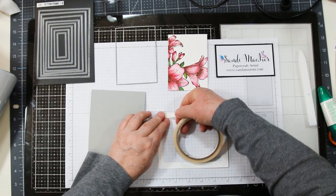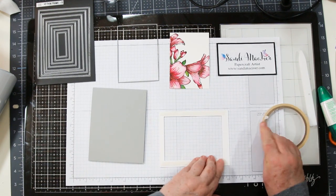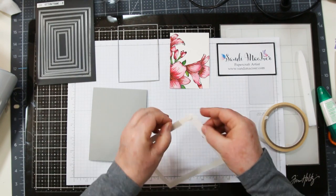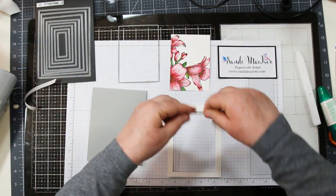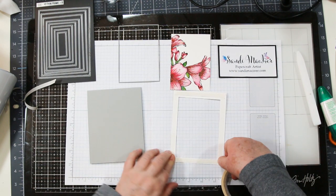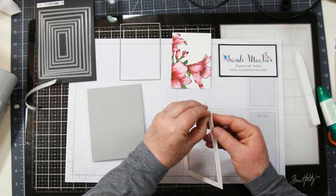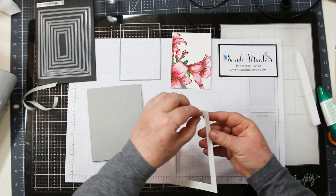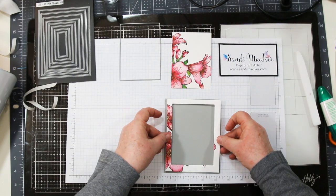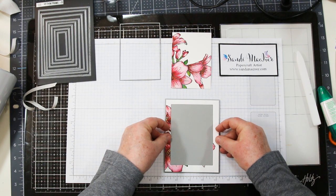I'm going to use a combination of adhesives. I'm using score tape for the outside piece — score tape is nice and strong, and you need that when you're dealing with watercolor paper, especially if it's got a little bit of a warp to it. I'm attaching it all the way around because I want this to lay nice and flat and look really professional. Rub it down, peel up the protective cover, and that's the first piece that goes onto your card base. Make sure it's the right way up — center it nicely and see how you get that nice frame.